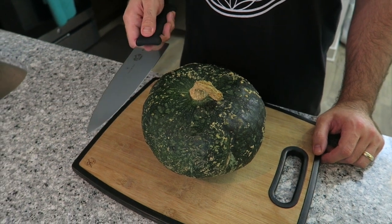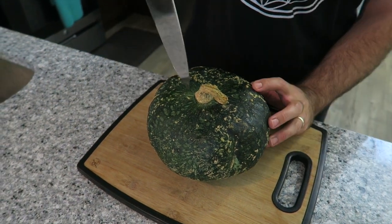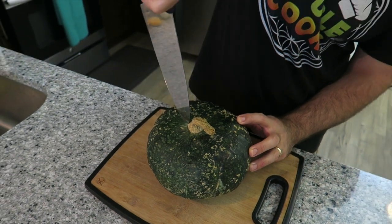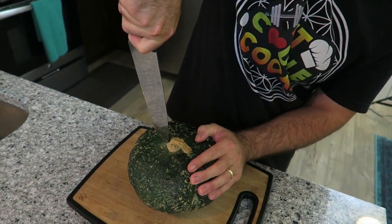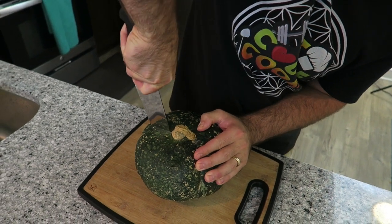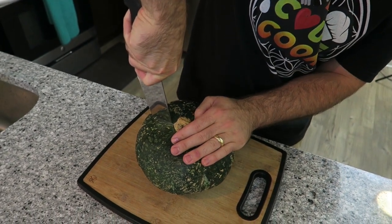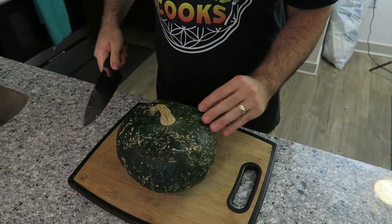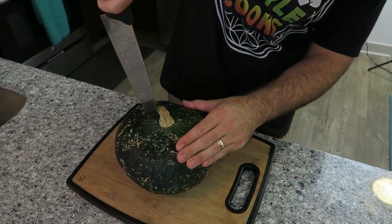First thing you do is you're going to grab a really sharp knife, a large sharp knife. You want to stick it in the top like this with your hand facing down and you're going to strike the knife all the way through. Once it's through, you're just going to push down and cut one side. Take the knife out, spin it around and do the same on the other side.